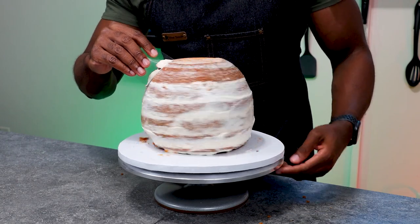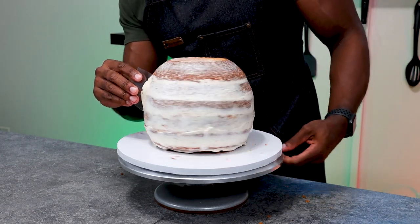Once I had the cake completely covered with frosting, I then used an acetate sheet that I bent to the curve of the cake, and it made it so much easier to smooth.